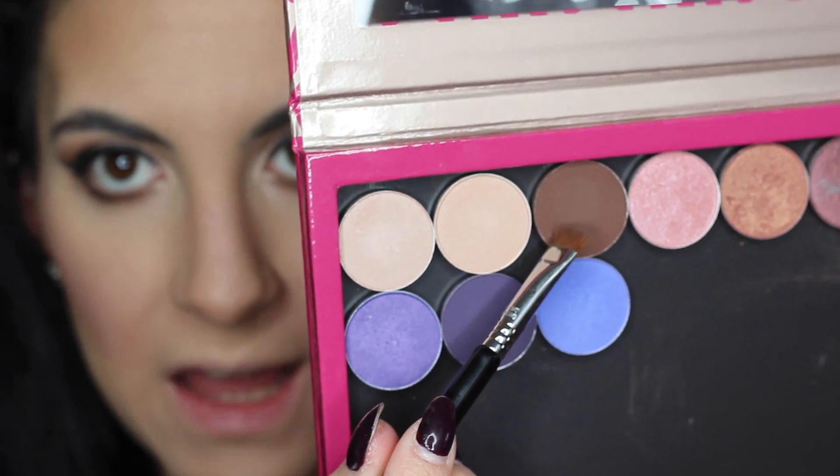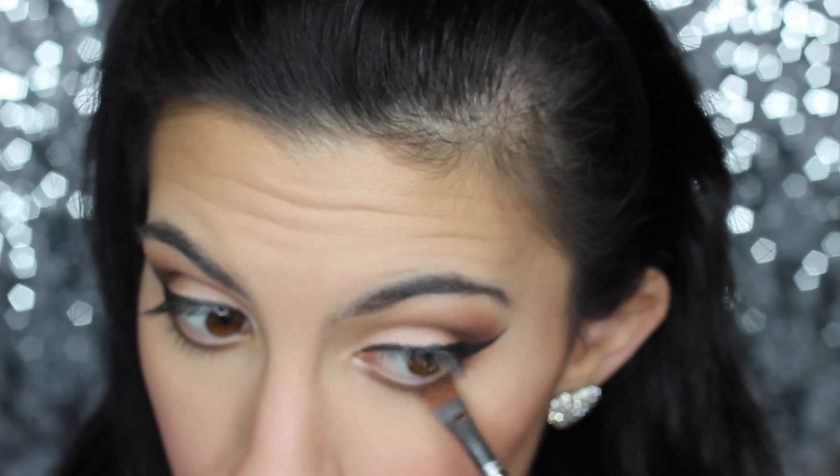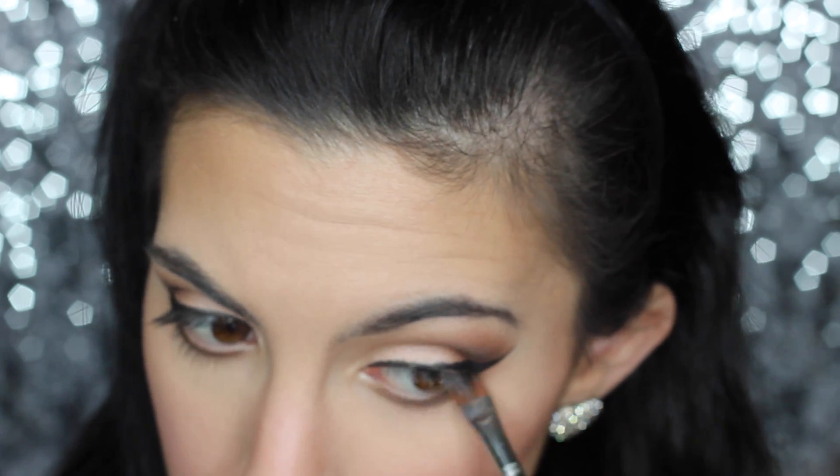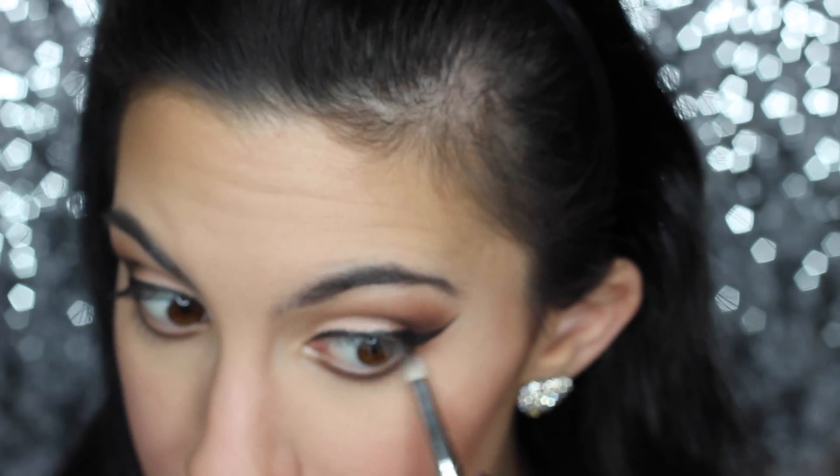Then I'm going back in with MAC Brown Down — that dark matte brown shade — and putting it along the entire bottom lash line as well. You can do it just on the outer corner if you want, but I want to bring it in all the way. Then I'm taking a Sigma pencil brush, the E30 — any pencil brush will do — and buffing that out so it's nice and smoky.